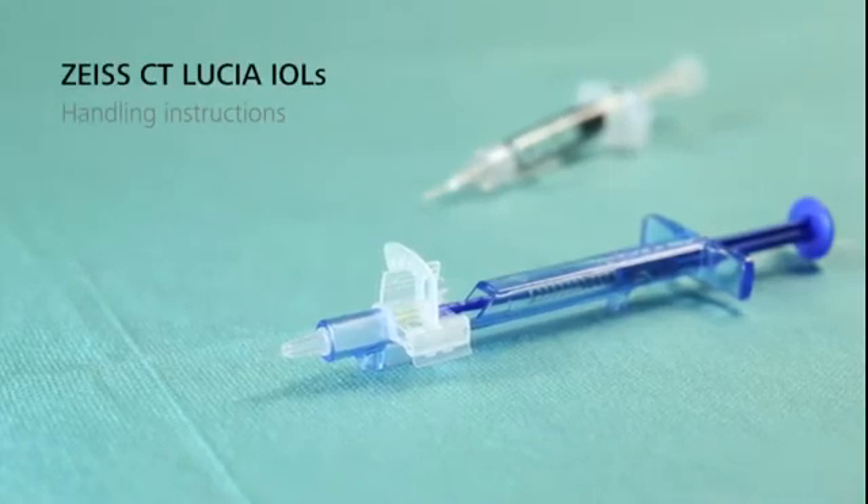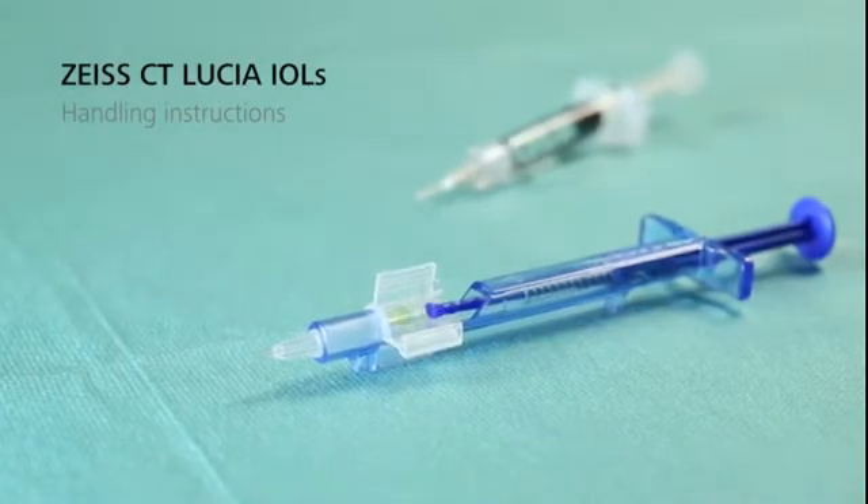The Zeiss CT Lucia comes fully pre-loaded with the cartridge integrated in the injector.